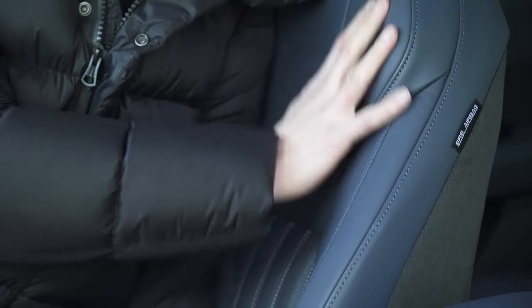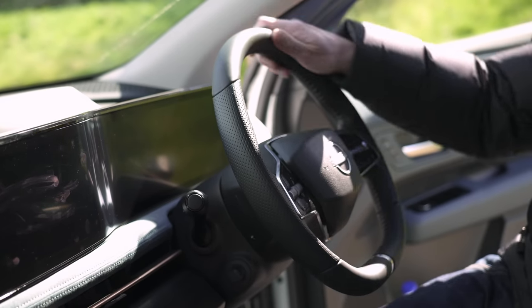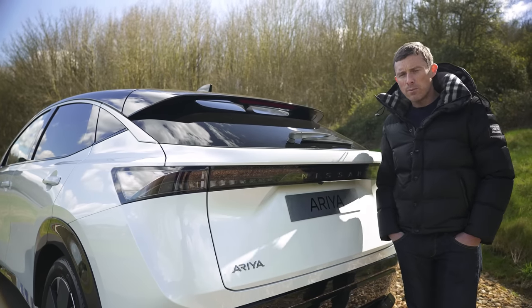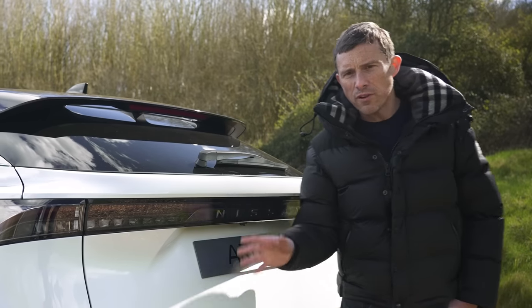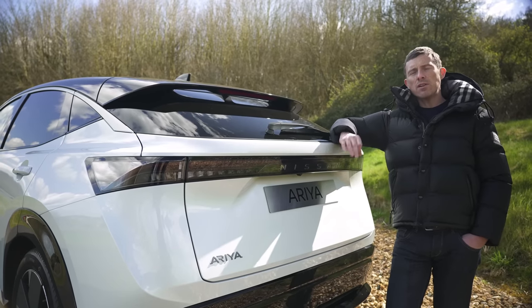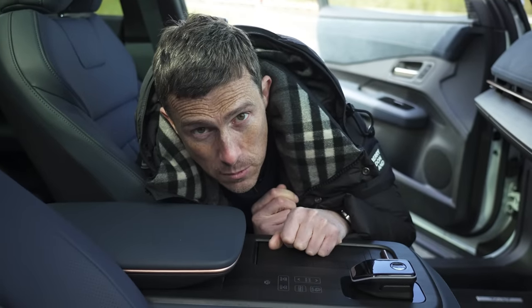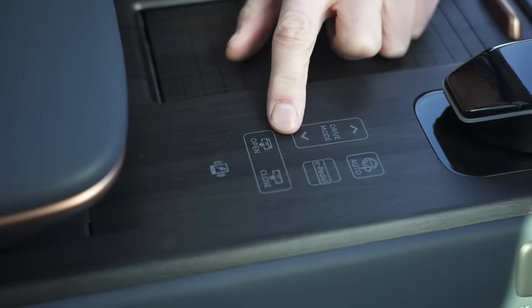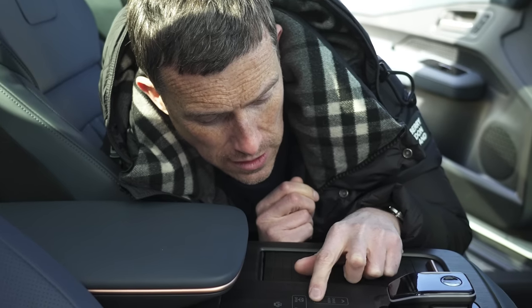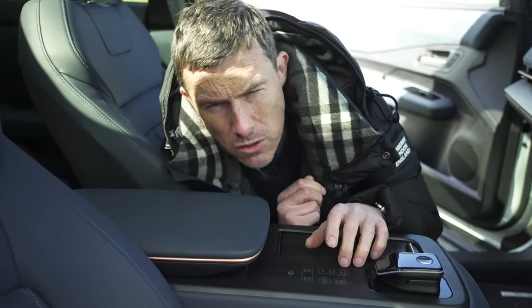If you don't like sitting on animal skin, you can get a vegan interior, though it's not fully vegan because the steering wheel is always leather regardless of the trim. If you want to tow, you absolutely must get the four-wheel drive version — it has a towing capacity of 1,500 kg, which is all right for an electric SUV. The front-wheel drive version can only tow a pathetic 750 kg. Not having a proper physical button for the driving mode selector is also a problem — you have to take your eyes off the road to find it, unless you can feel the indentations in the centre console like reading braille.